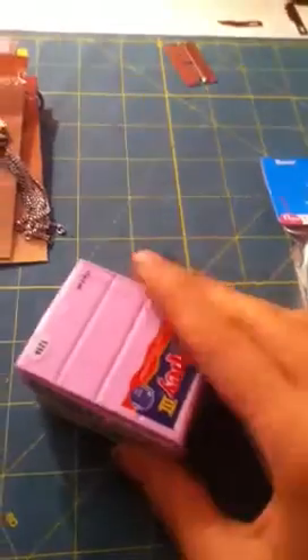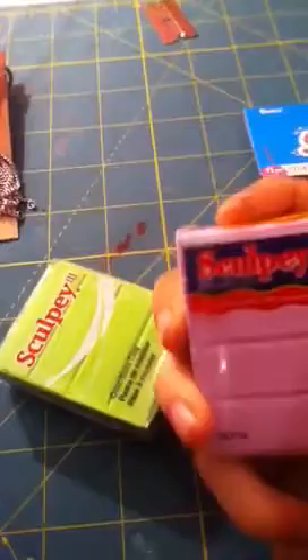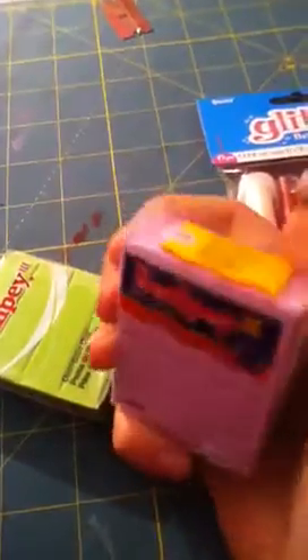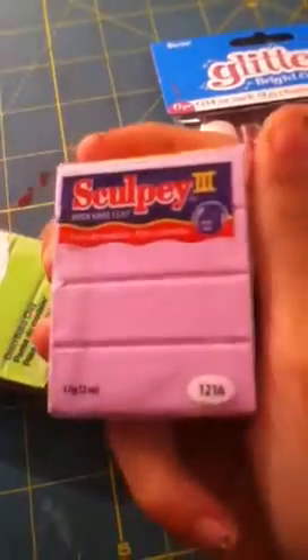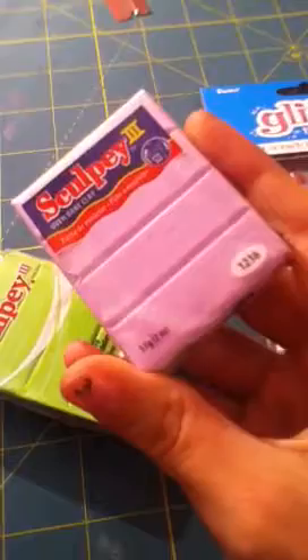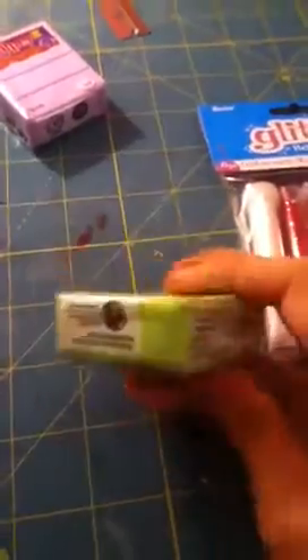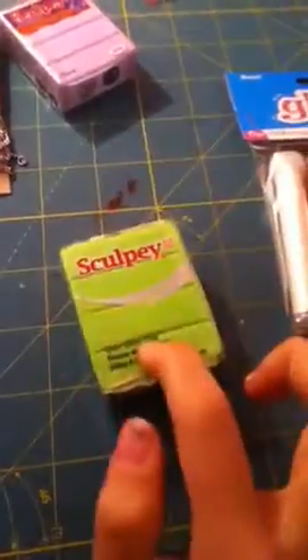Next, they had Sculpey for a dollar but I got to the sale kind of late so they didn't have too much left. I only got a couple because I didn't have much money. First I got Spring Lilac — it's a really pretty, really light purple. It's Sculpey 3. Then I got Neon Green, which is Granny Smith, so it's really pretty and it goes with my neon pink.